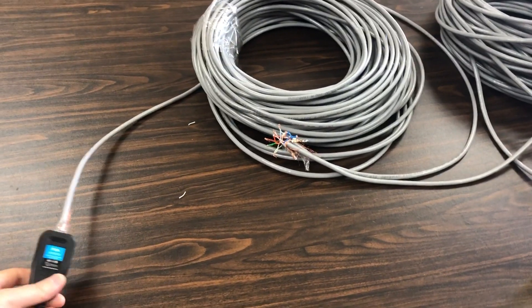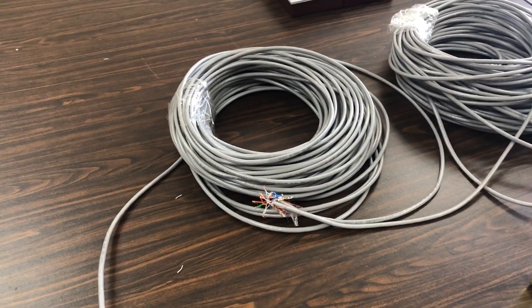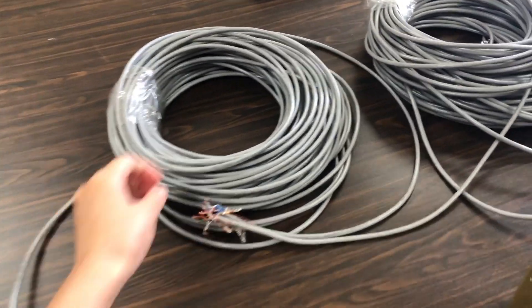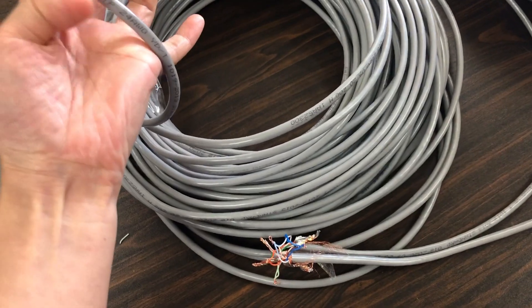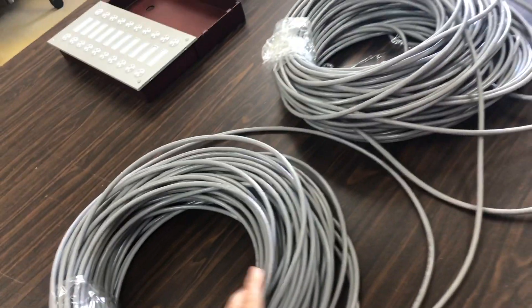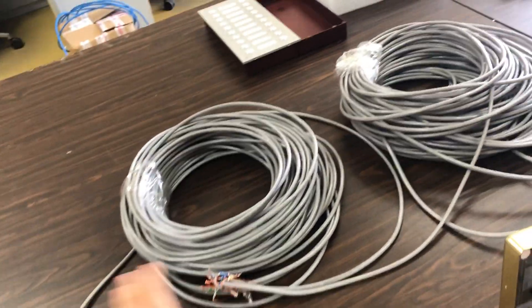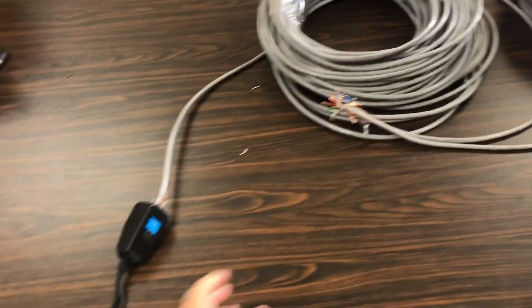Hi John. Today I would like to take a video to show you the solution of CAT 5E with more than 100 meters. We are testing with 150 meters long.